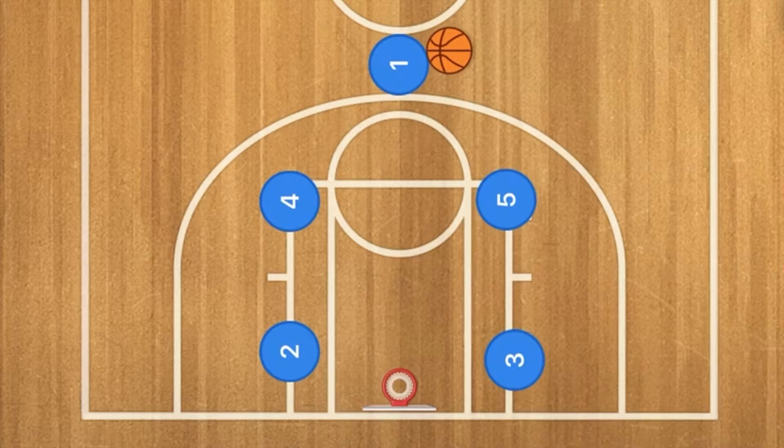Hello basketball coaches and basketball players. Today while searching for hockey plays that would work for basketball, I found this really cool basketball play.